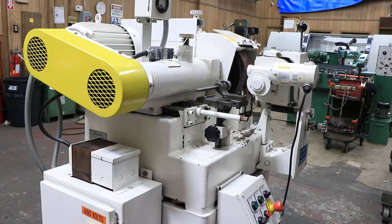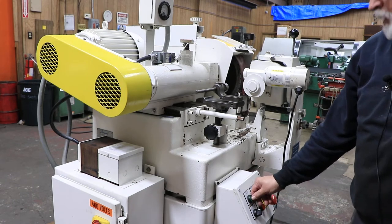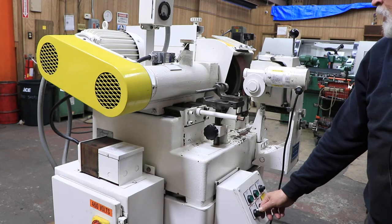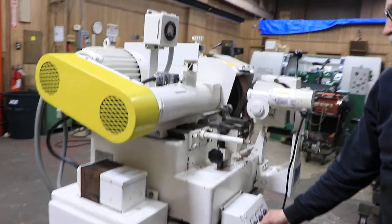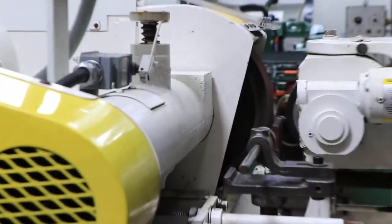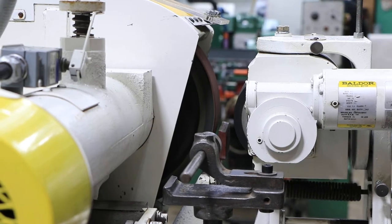This is wired for 440 volts. So I'm going to go ahead and start it up. You've got your main spindle, you do have a jog so you can just make sure everything is okay before you start it. And then you have your regulating wheel, which is right here.